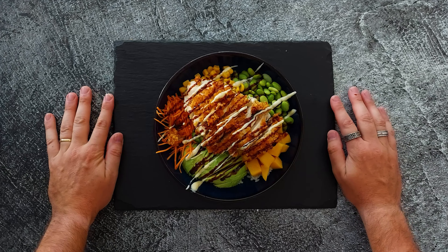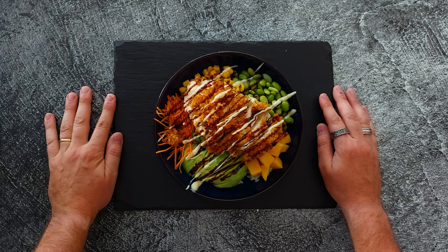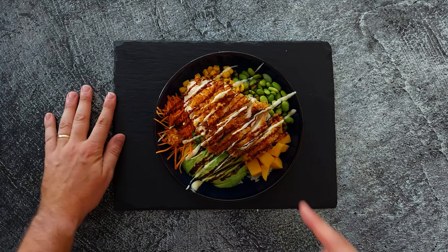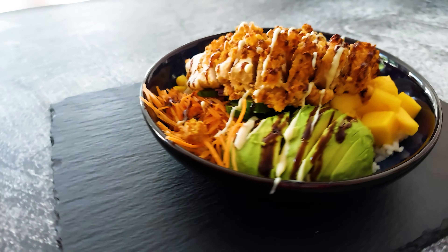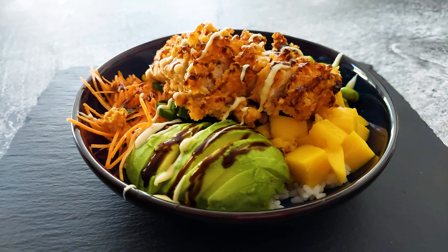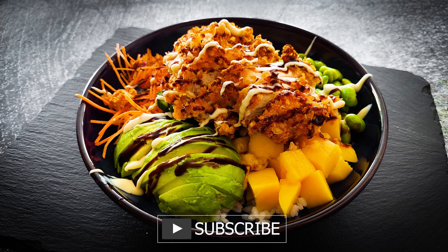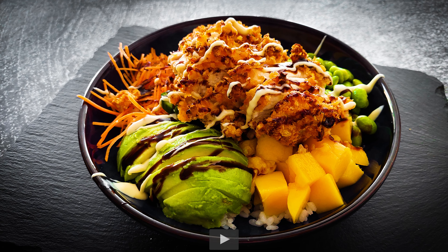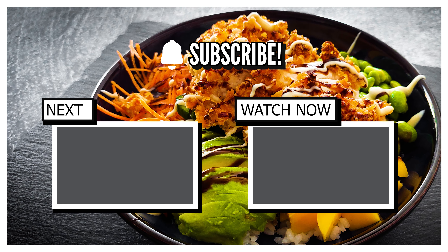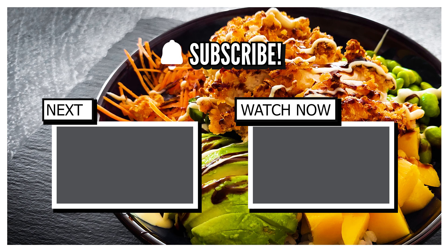Now look at that — a two-person dinner, or a one-person dinner if you're really hungry. It's super delicious and super crunchy. Thank you for watching! I hope you like my crispy chicken poke bowl. If you're new to the channel, I hope you subscribe for more amazing videos. Give it a like and leave me a comment — I really like reading all your comments. You guys rock, you are absolutely amazing. Have a great day, and as always, see you next time!